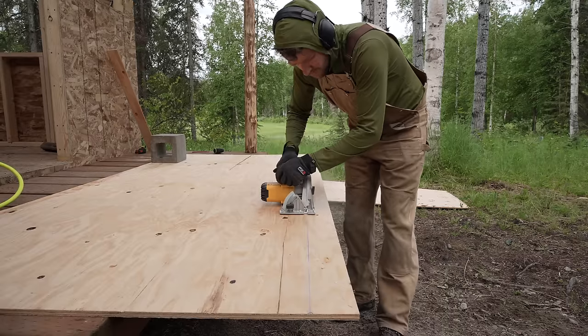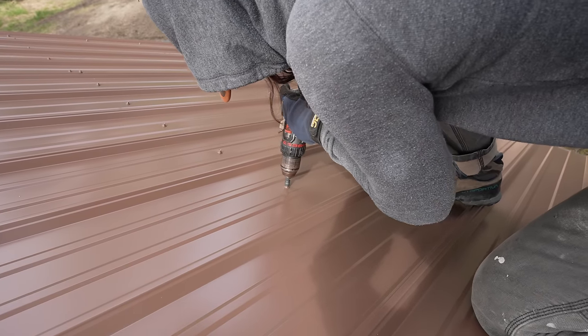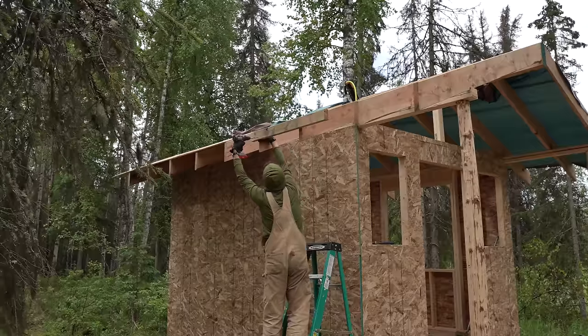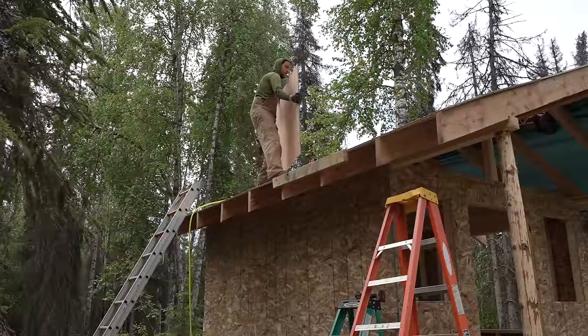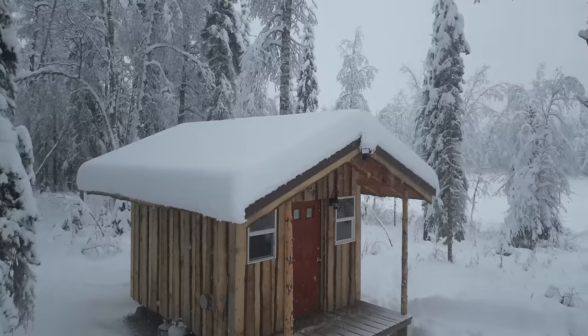For roof sheathing I used CDX plywood instead of OSB — it's lighter, easier to get up there, and holds roofing screws better. OSB can shred when you drive sheet metal screws in. To get sheets up solo, I slid them up the ladder onto a temporary toe board nailed to the rafter edge so they couldn't slide off. Once tacked in, I removed the toe boards and stacked new sheets on the lip of the previous one. I used 2x8 rafters — 2x6 would probably span fine but I wanted a roof capable of holding a heavy snow load at 5/12, and the 2x8 also allows more insulation depth in the ceiling.